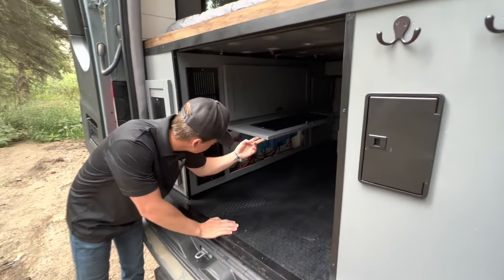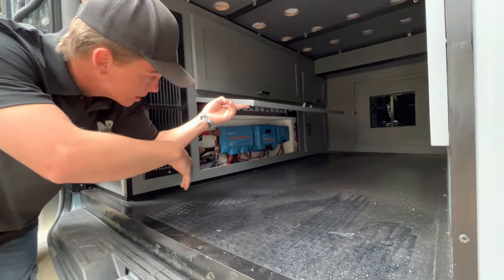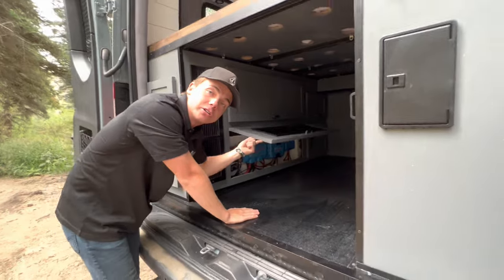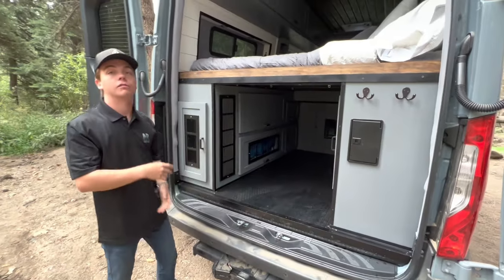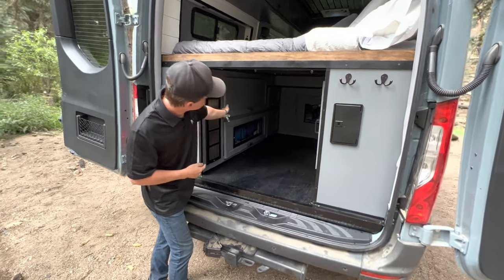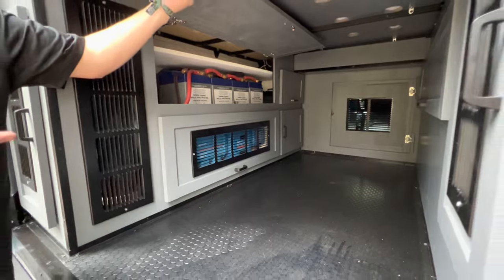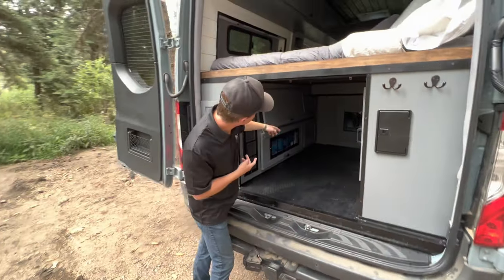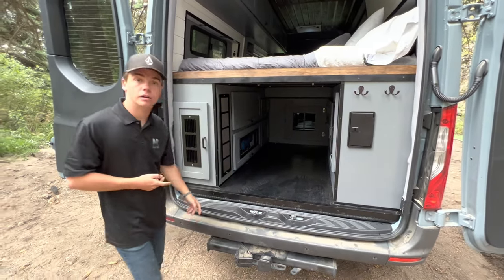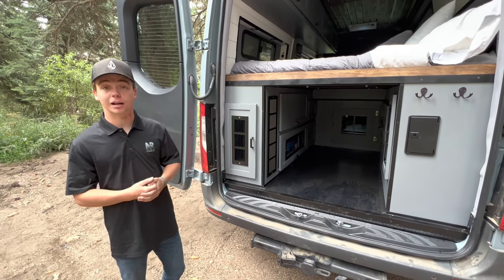Opening up this cabinet door you can see our link distributor and smart solar charger that helps regulate charging from the solar panels. At the very top we have our Orion charger that lets you charge off the alternator when you're driving. Opening up this door we have four 100-amp-hour batteries adding up to 400 amp hours of power. There's also space to add another battery if you need more, but 400 amp hours is plenty enough.